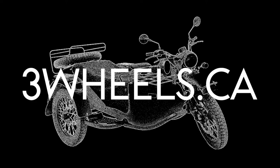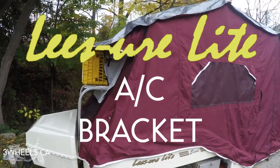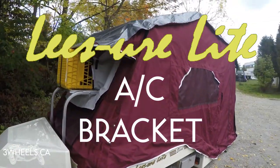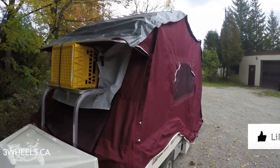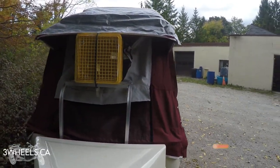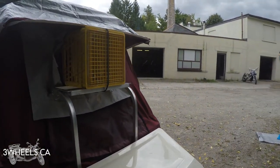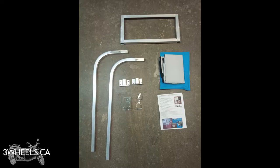Hi, Ian from threewheels.ca. I'm here today to talk to you about the Leisure Light air conditioning bracket. If you like this video at the end please hit the like button, and if you want to see more of my Leisure Light videos please hit the subscribe button.